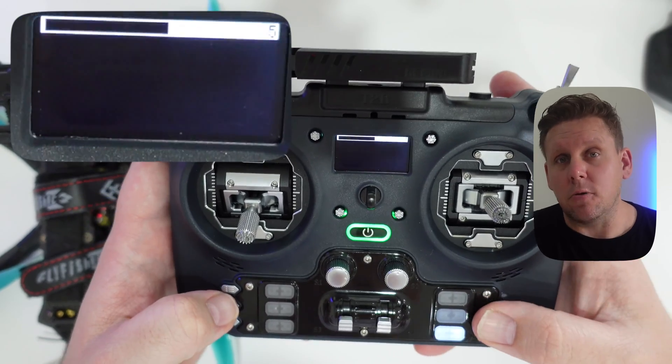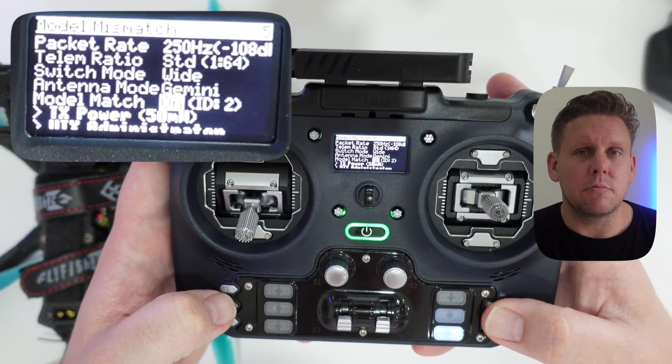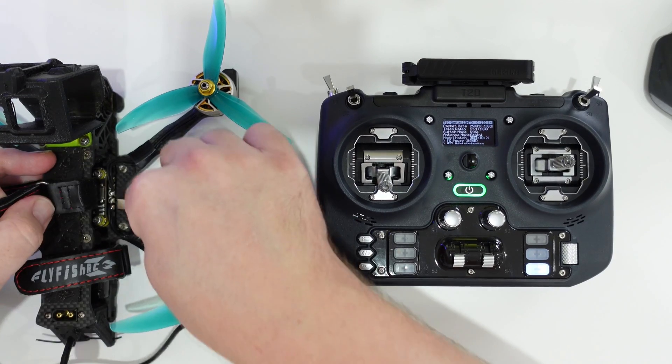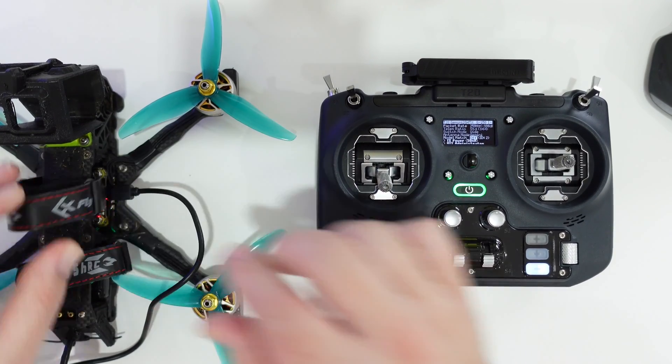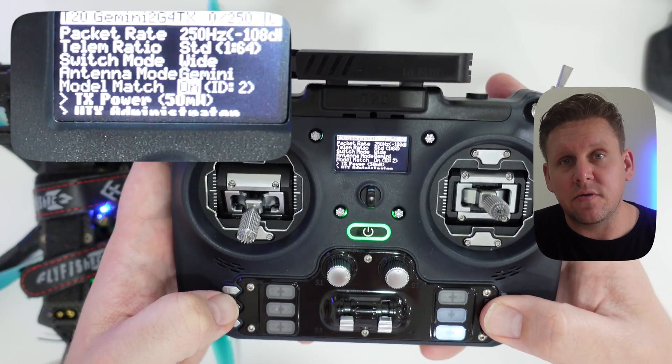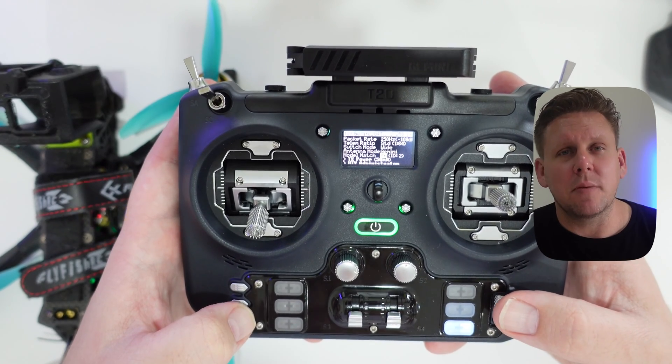Then go to model match and turn it from off to on. This means the Gemini receiver will only connect to the transmitter when you have the Gemini model selected on your radio. If you get more Gemini receivers later, you don't need to create additional models — you can add them to this existing Gemini model. Go back into the Lua script, turn model match off, power on your new Gemini receiver, let them connect, then turn model match back on. This tells the new receiver to only work with the Gemini model.